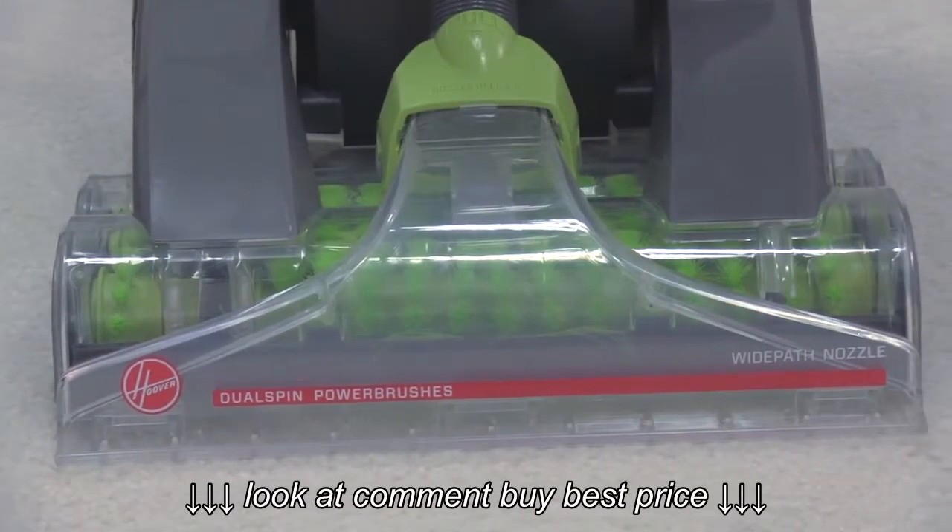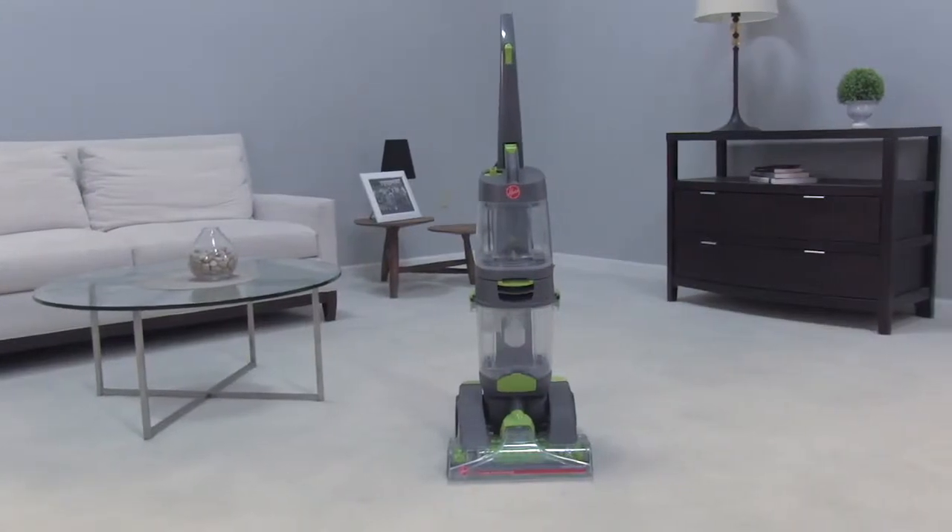Hi, I'm Ian from Hoover. If the brushes on your Dual Power Max won't spin, I have a few quick tips that should help.